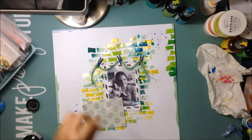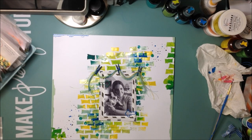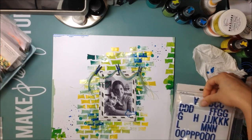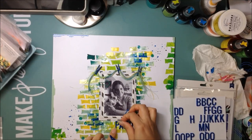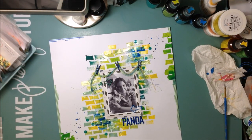I go ahead and add those black splatters with India ink, which I think always finishes off a layout really nicely. Then I work on my title — I went through a few thickers trying to decide, and in the end I used Heidi Swapp glitter foam thickers in the perfect blue color that matches the London Blue really well. I just write out the puppy's name, which is Panda.